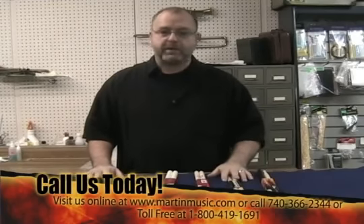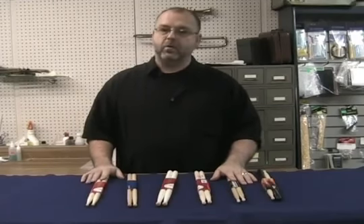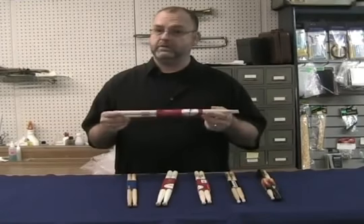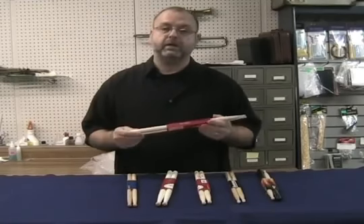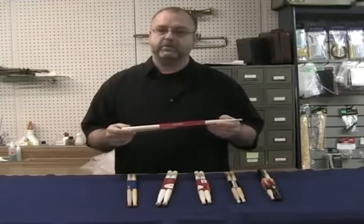I like to look at drumsticks from the standpoint of what the music demands — that's probably the most important element in choosing a stick. But I also need to know what's available in terms of types of sticks. We have different woods, for instance, that can be used for a drumstick.